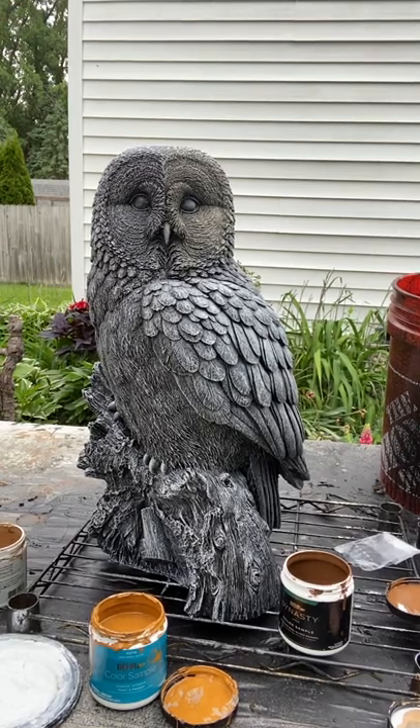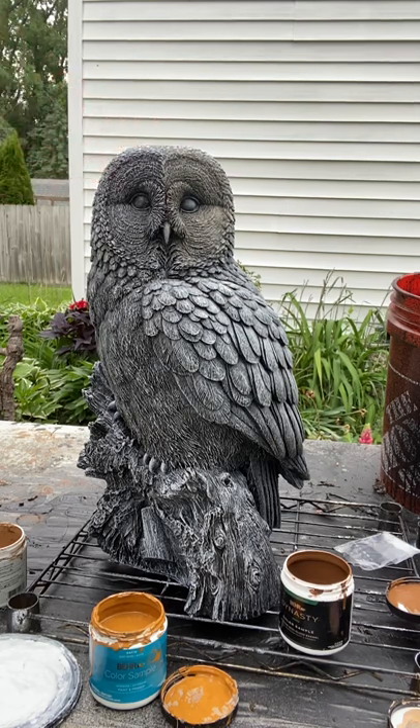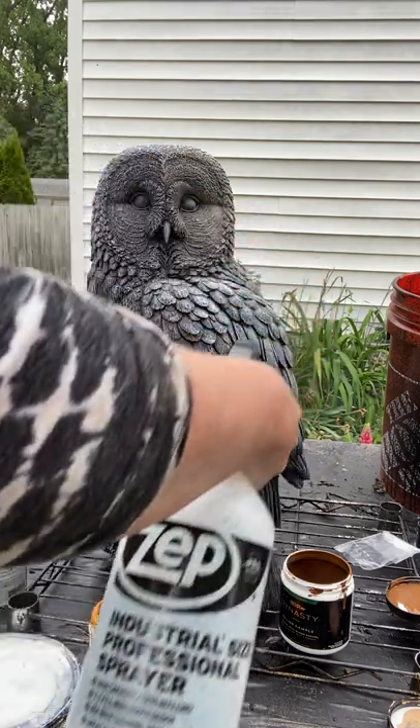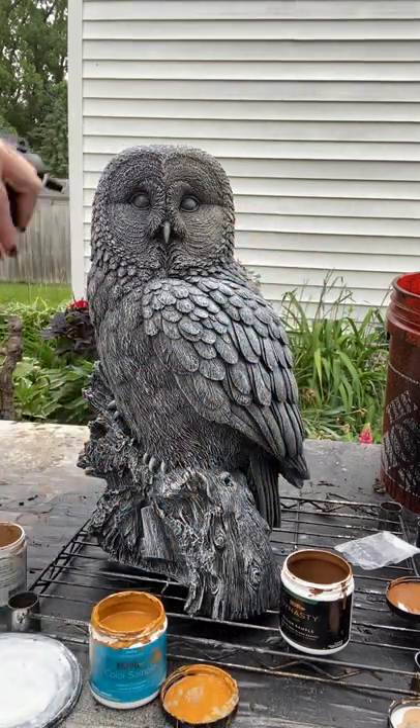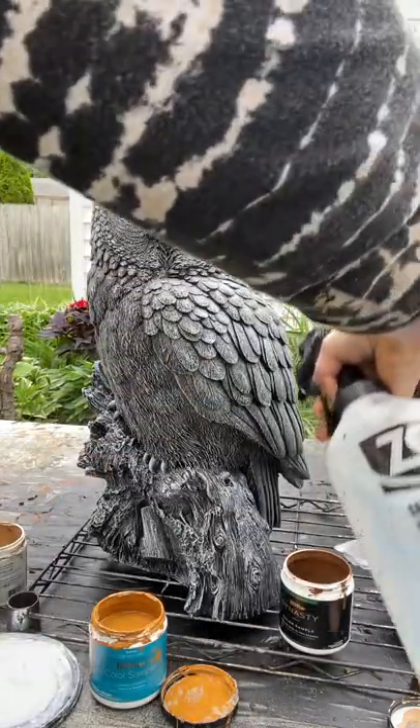Here I am, back with this owl that has been base coated and contrasted or dry brushed and allowed to completely dry. This is the fun part. Typically when I do these, I do several at a time. In this case, I just want to get some color on there to work with. I can now spray water over the statue to disperse color, much like I did when I was base coating initially.